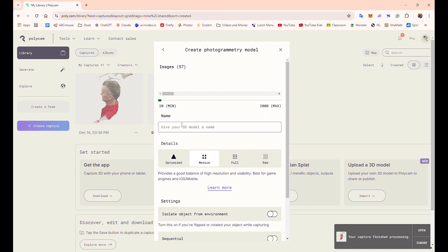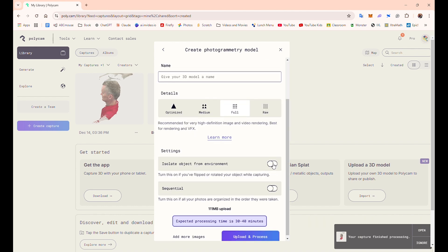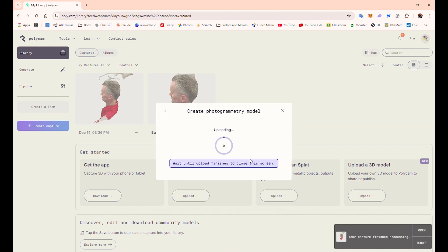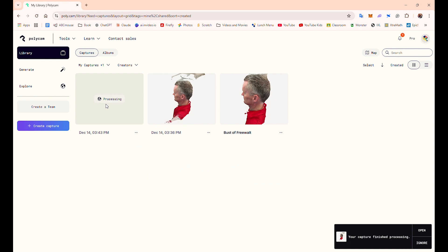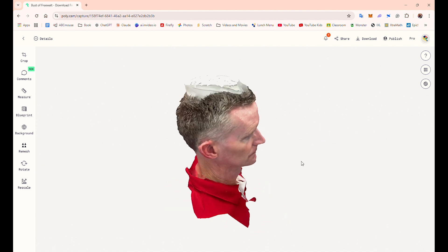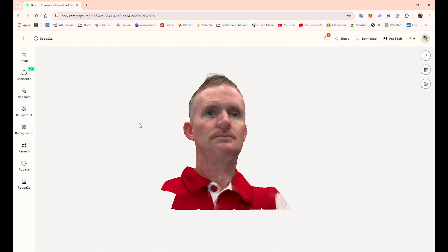The settings I used in Polycam were full resolution, and I also selected the option to isolate the object from the environment. I thought that might be a good idea since I was taking pictures in an area with plenty of other items. It did a great job isolating just my head. The render looked pretty good, except for the top of my head, which I didn't do a very good job of photographing — but I went with it anyway and thought it looked good enough.